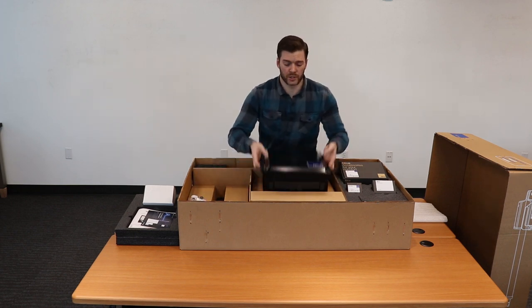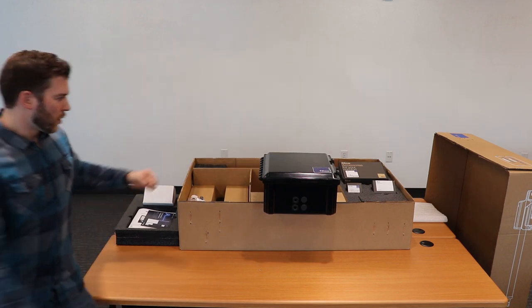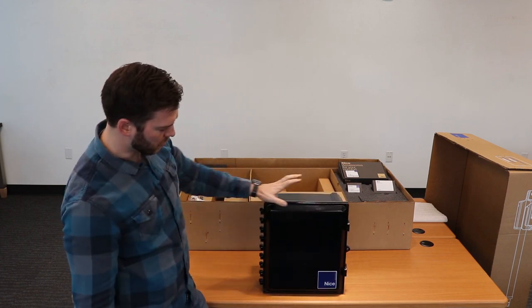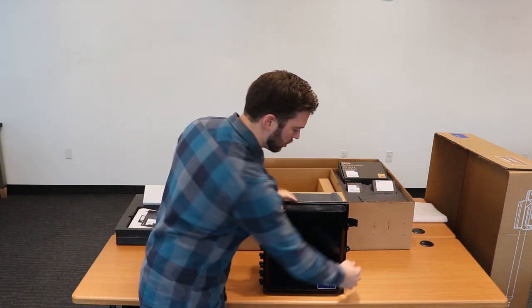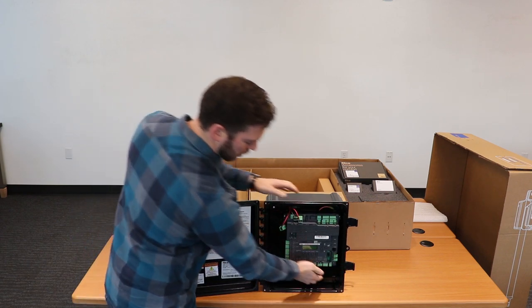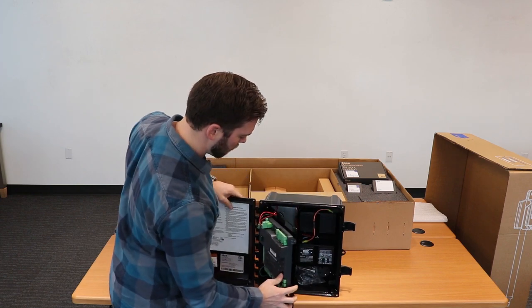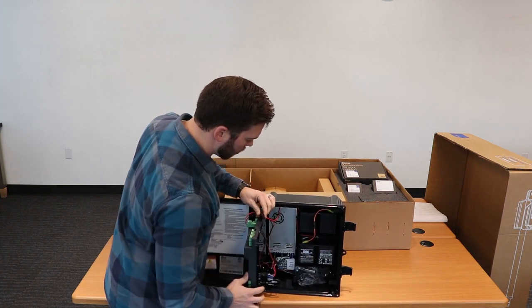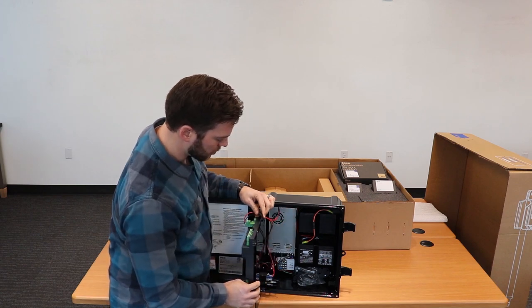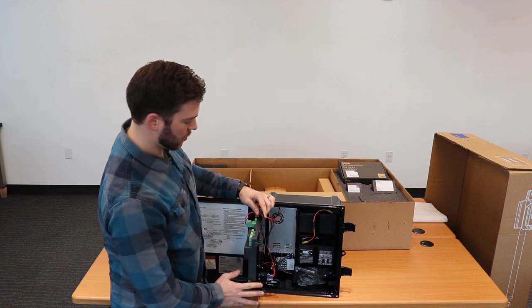The major change that we've incorporated is the MB-1050 control box with black polycarbonate enclosure. Inside you have your 1050 magnetic front panel, and we've replaced the 404C battery charger with a 27-volt power supply, and we're also going to include two 12-volt batteries.